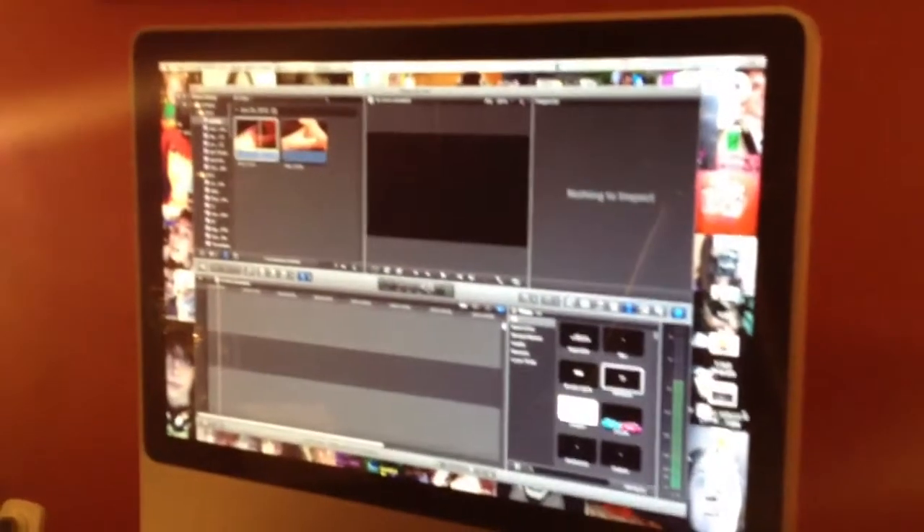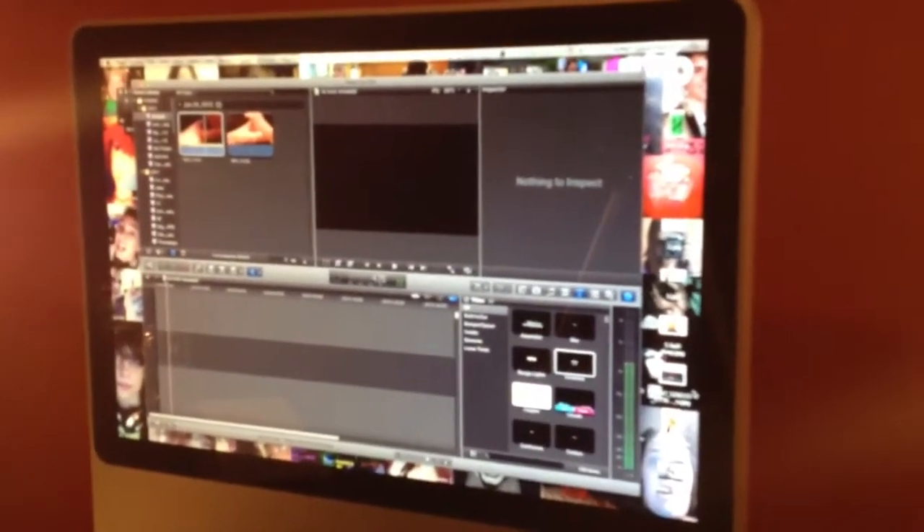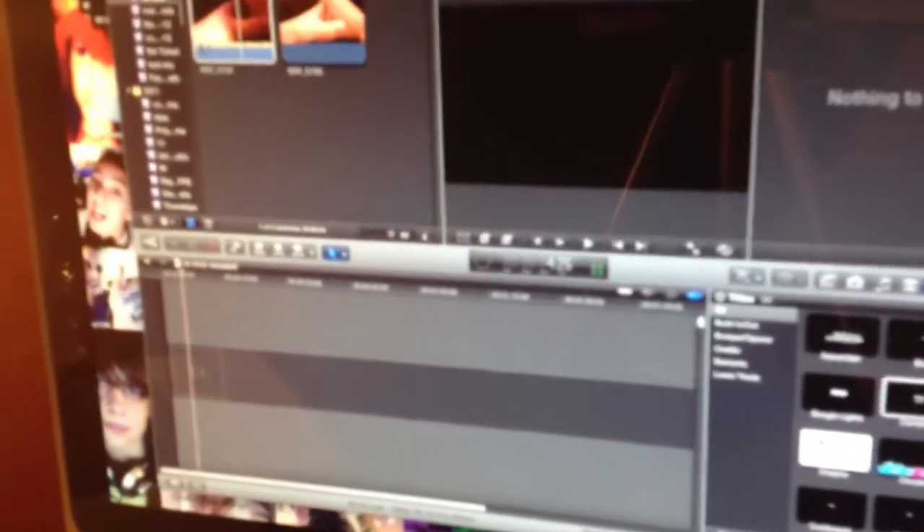Hey, what's going on generators? It's Jim, and I am sitting here doing probably the worst part of making videos, which is waiting for them to come off your SD card and import them onto your Final Cut. Oh my goodness, is this a long process of waiting.